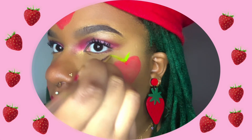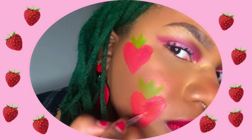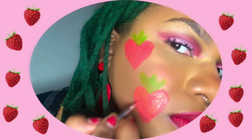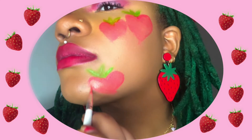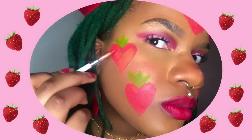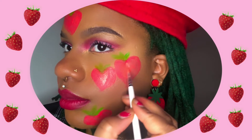As the second layer of the leaves dries, I go back to revisiting all of the heart shapes used for the base of the strawberry to deepen up the red and pat color onto areas that are patchy. I find patting your brush to be better for this rather than rubbing, which will disturb what you applied before.